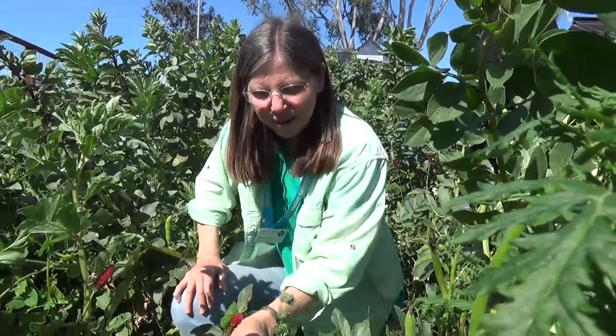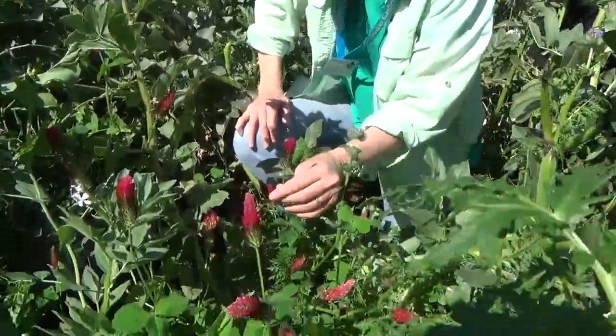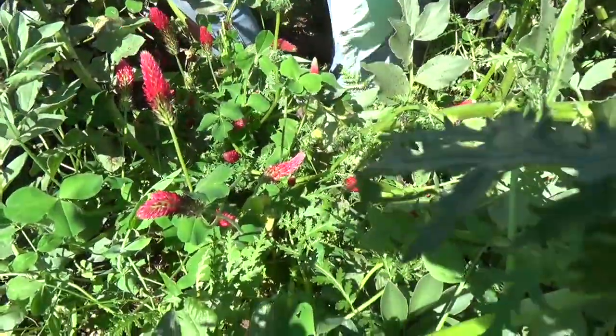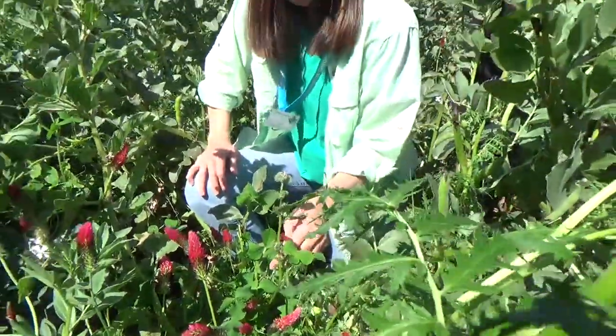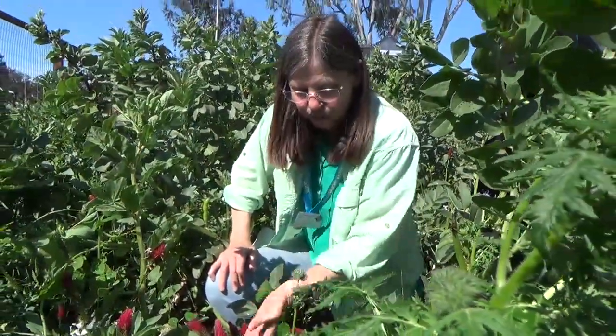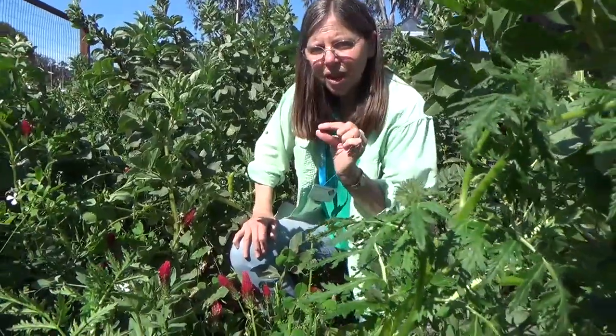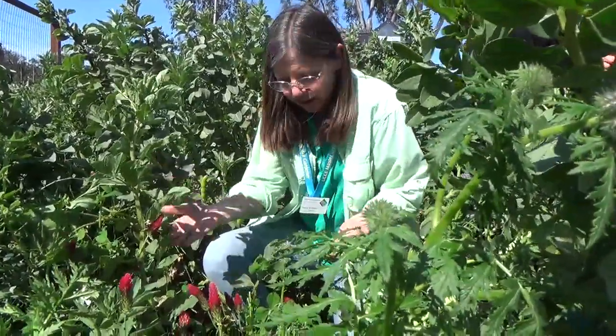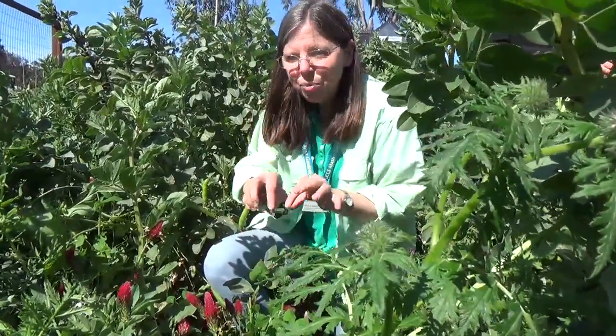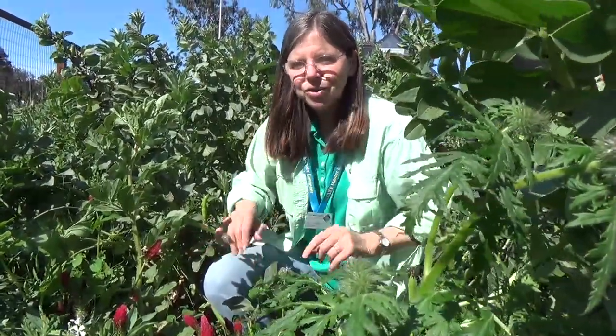Here we have red clover, which as you can see is a beautiful plant, and it lends a lot of color to the cover crop. It is also a nitrogen-fixing plant, which means if we picked up the roots, they should have little nodules with pockets of nitrogen in them. So when we chop and drop and take the top part of the plant off, the little nodules will be there to add nitrogen to the soil.